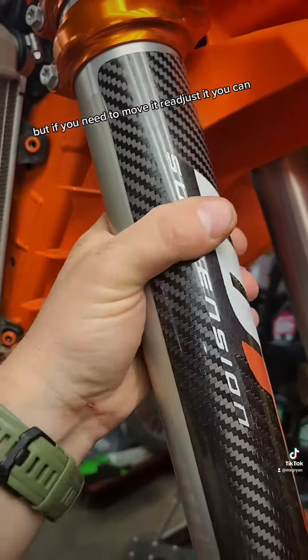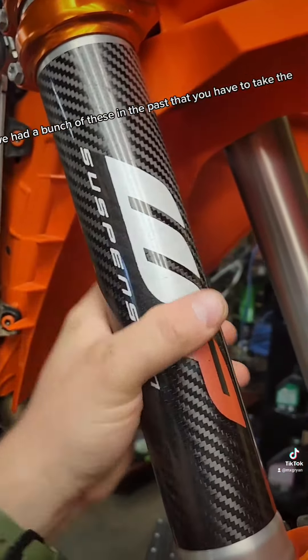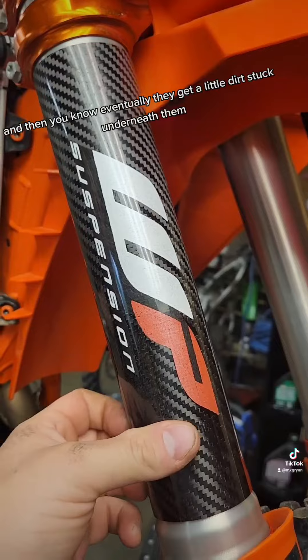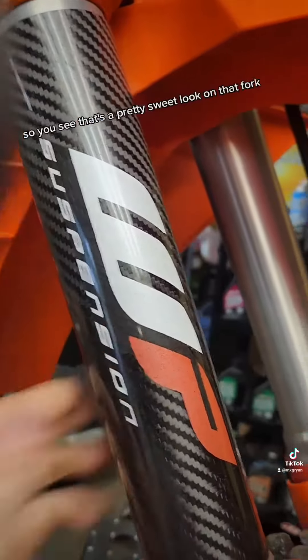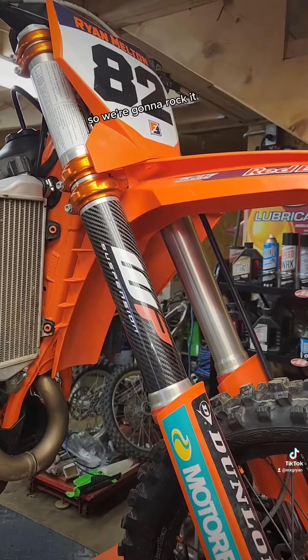It's tight, it doesn't move but if you need to move it or readjust it, you can. I've had a bunch of these in the past that you have to slide the fork out every time you want to put it on and remove it, and eventually they get a little dirt stuck underneath them and they're a pain to clean so you've got to take the fork off. This one should be way better, so you can see that's a pretty sweet look on that fork so we're going to rock it.